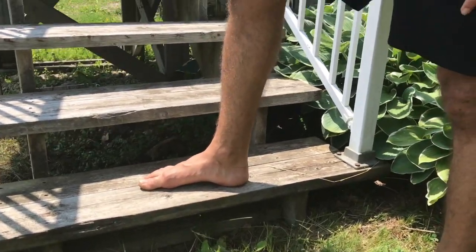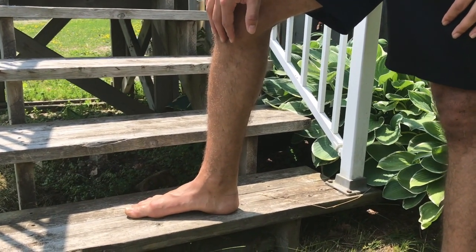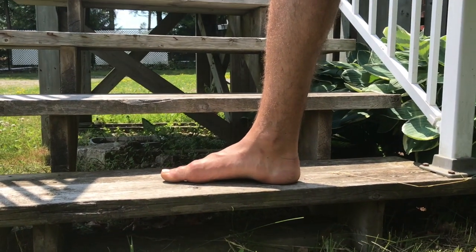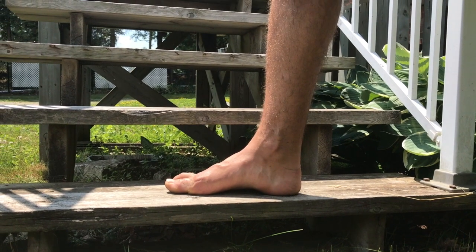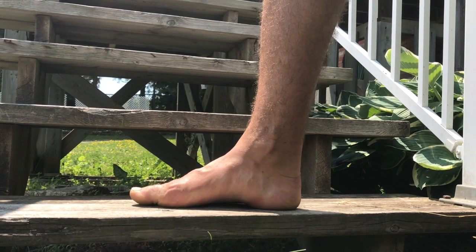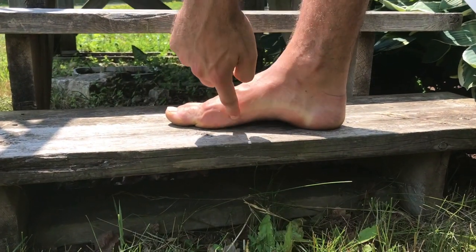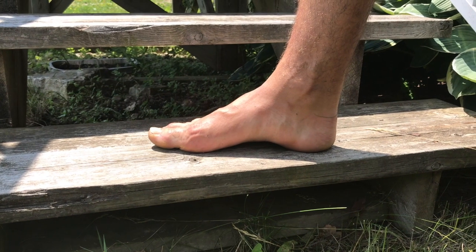So this is the exercise. You want to find some sort of flat surface. For a lot of you, your foot's going to look like this or even worse — no arch at all, totally flat. And what you want to practice doing — I'm going to show you the exercise. That's what the exercise looks like, and I hold it for a couple seconds. So there's flat foot, and then I flex it like that. Can you see the arch comes back? So this is flat and I pull it in like this.